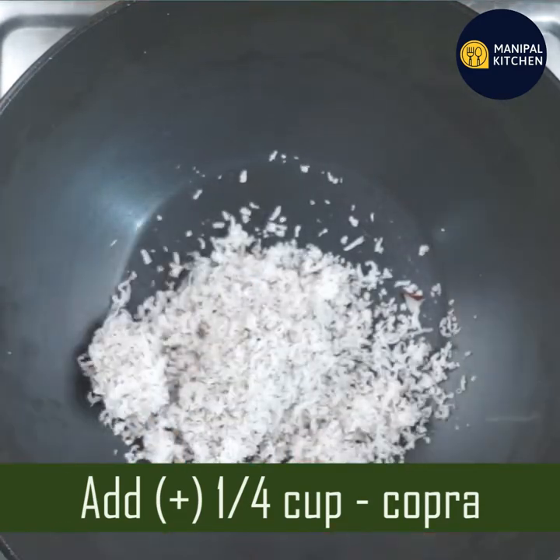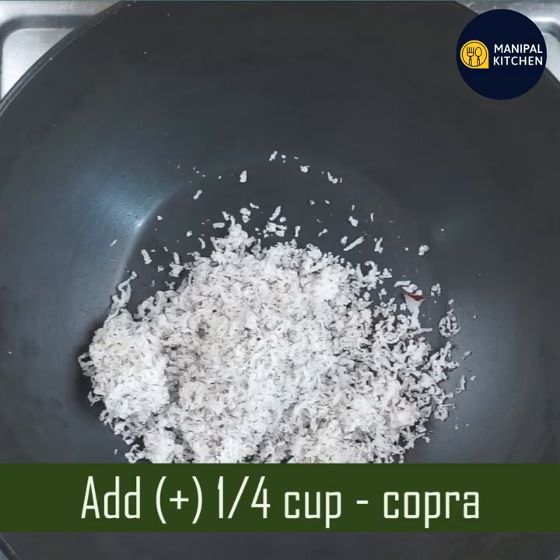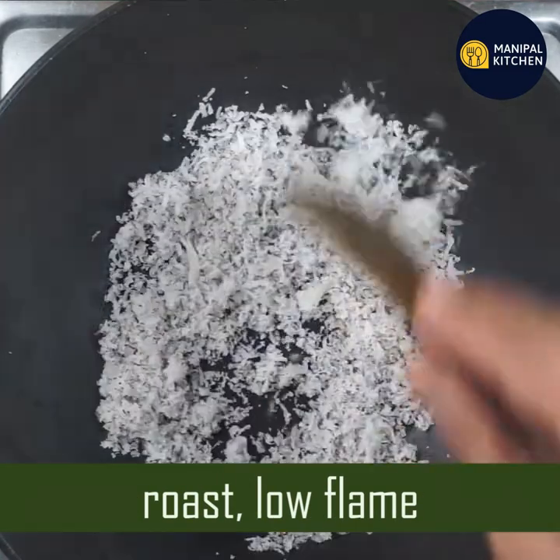If you eat a pan with a low flame, it will be crispy.